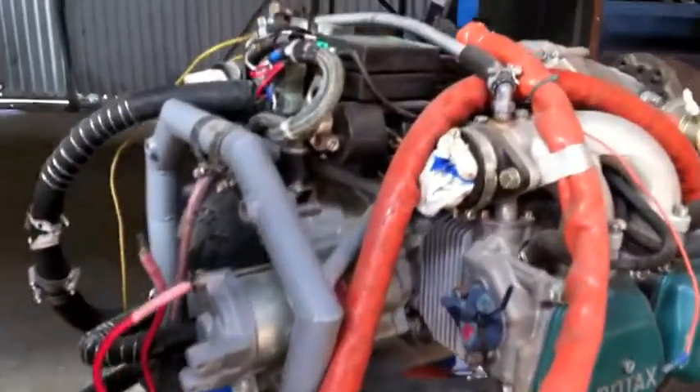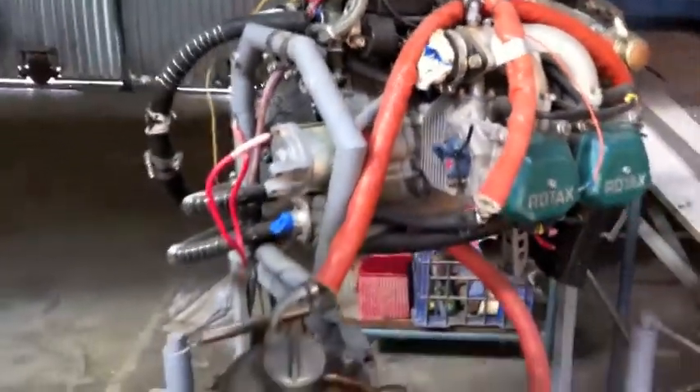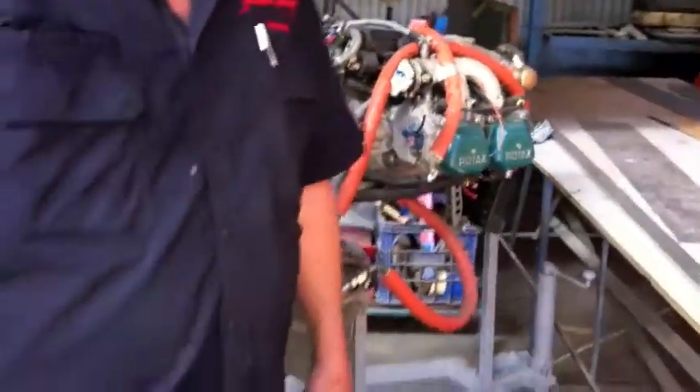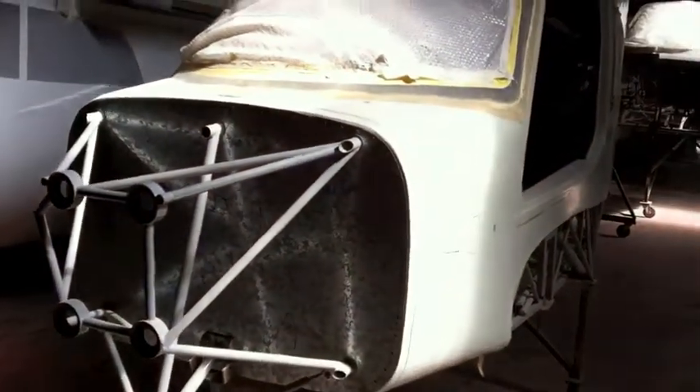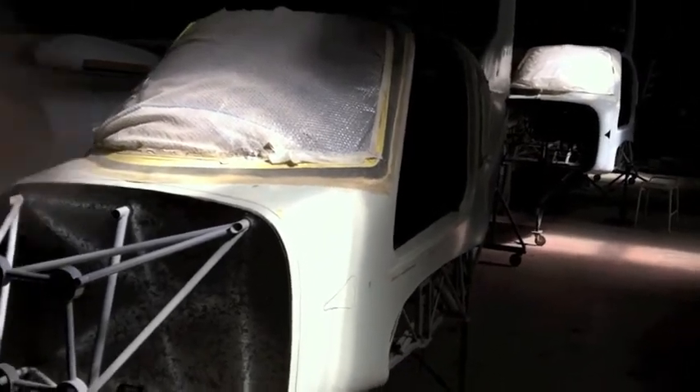It's a 912 ULS, 100 horsepower and great value. At the package price of $59,900 or thereabouts - that's engine and quick build airframe kit. Now, that's a discount of about $20,000, so that's a substantial discount. But as you can see, we're really strapped for space, so that's a clearance price. Also, we have our four-seater here. We don't have an engine for that at this time, but the windscreen's fitted just like the two-seat kit, and she's ready for a new owner.